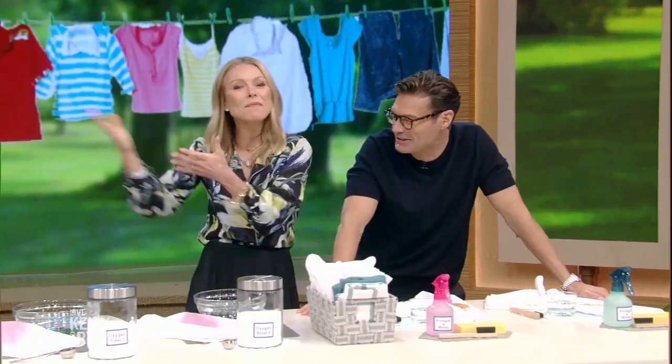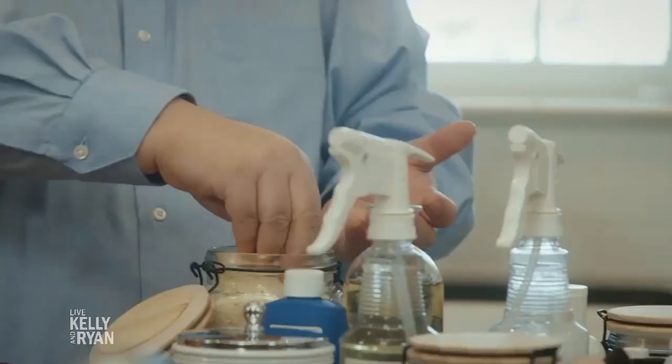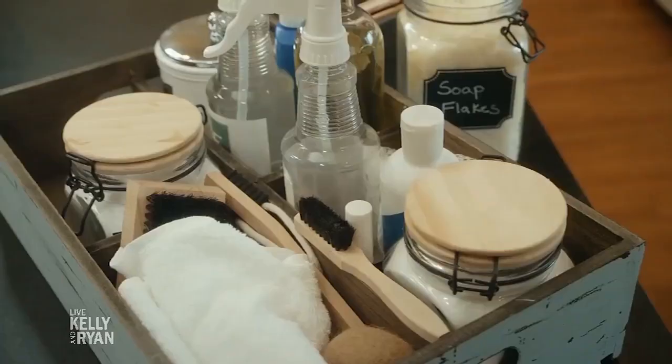I've met my soulmate. Kelly's never been so excited. His love and lust for laundry is infectious, it's contagious — I just caught it. Here with terrific tips to get stubborn summer stains is the star of the Discovery Plus show, The Laundry Guy, Patrick Richardson, my future husband. Patrick, thanks for coming. How did you discover your love for laundry?